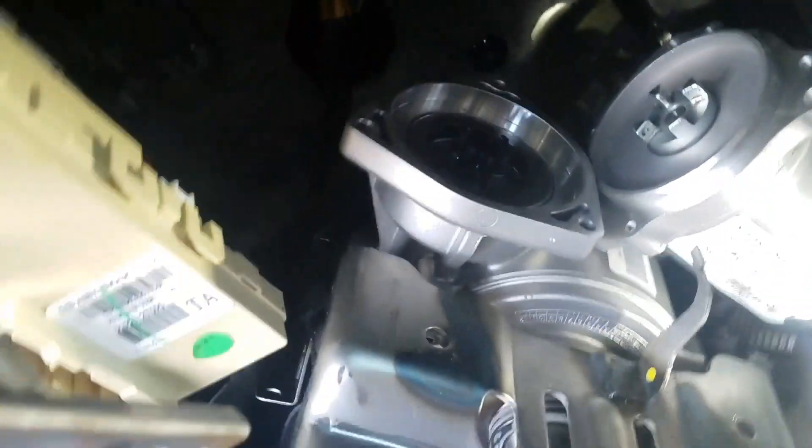I don't know what the reason for that is, but the service manual does state that the letters need to be facing up. So if you didn't move the motor, it's going to be easy to put this back together.